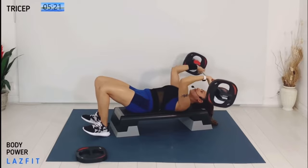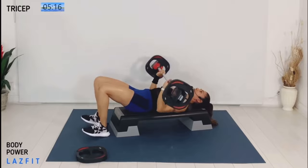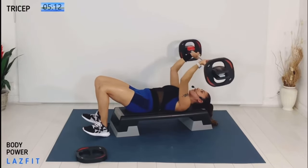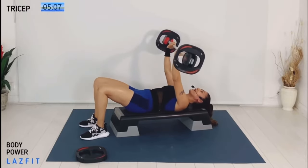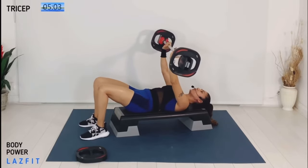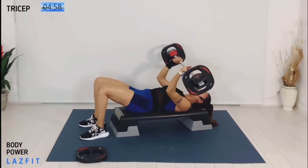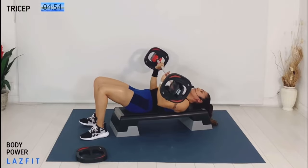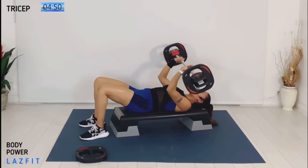Two more — great functional training. Wonderful. Next move: tricep pullover from the top, down for two, then over for two. Pull your elbows in and push the bar up. One more time slow, then let's speed up. Same move, single tempo.